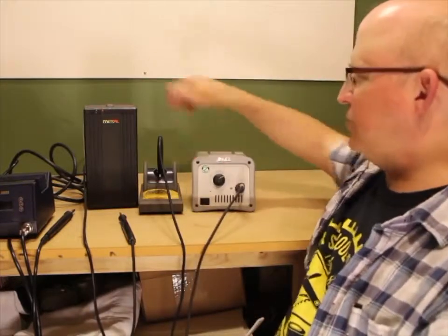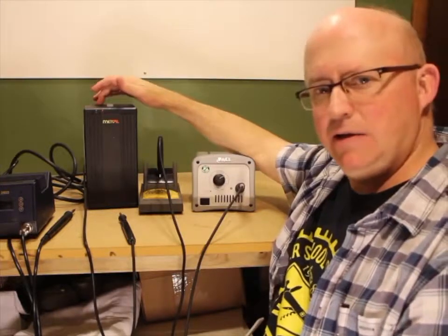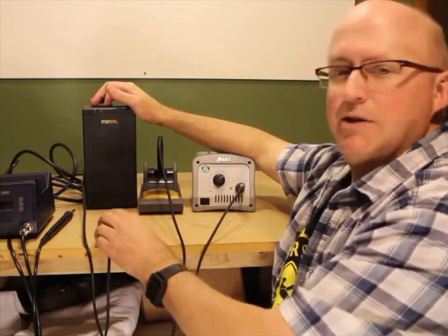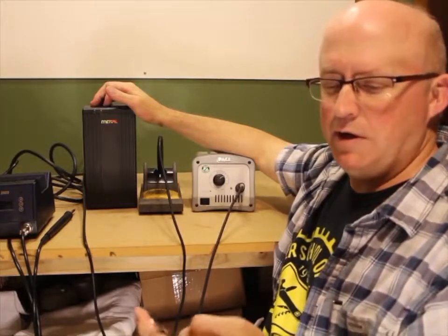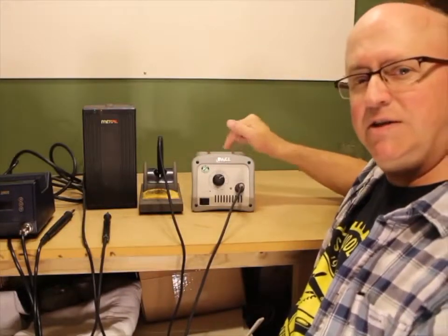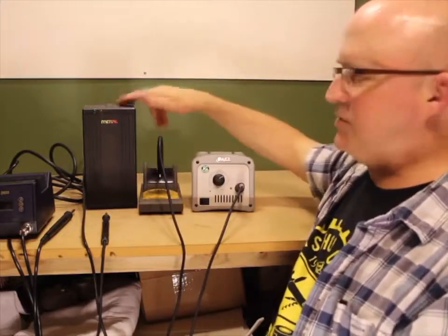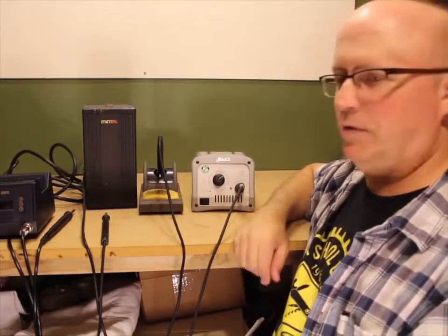You can also get used ones like these used Metcal stations - this is a STSS PS2E. These come up all the time on eBay, and if you're patient, you can find one with the iron for under a hundred bucks, which is a good deal. Metcal tips are a little bit expensive - like $25 and up sometimes. I found this Pace one on eBay for $110; it goes for $260 new. The new Metcal MX station, which replaced this one, goes for $500. A lot of people say Metcal is the best thing ever made, but I've used these two side by side and the thermal performance of both is identical.